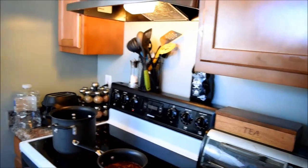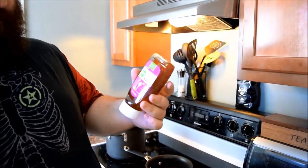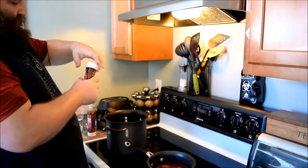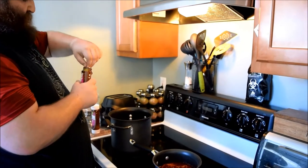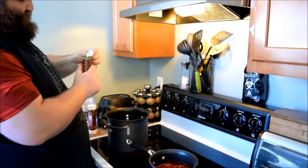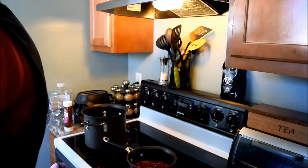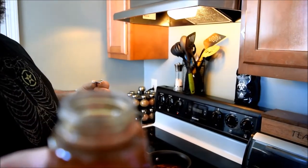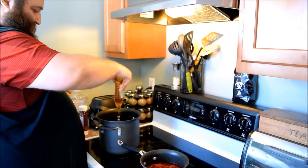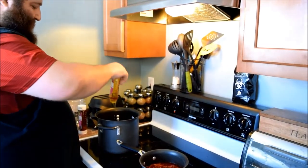I'm going to go ahead and pour in two of the honey. I am using raw unfiltered Simply Truth organic honey — and honestly the only reason we got that is because it was the cheapest, even though it was the smallest. It was on sale. Typically for a gallon batch, you're going to use two and a half to three pounds of honey by weight, not by volume. Honey ranges from about 10.3 to 11.3 ounces per cup, so you want to weigh your honey out.